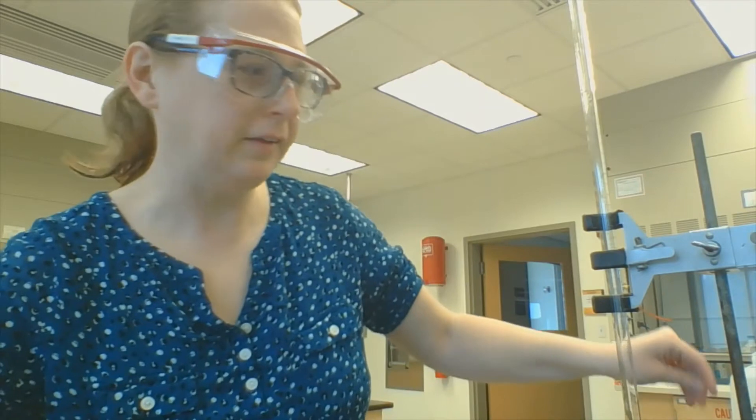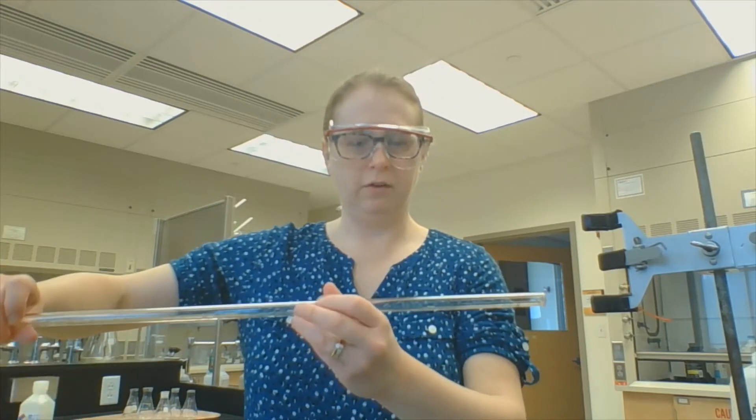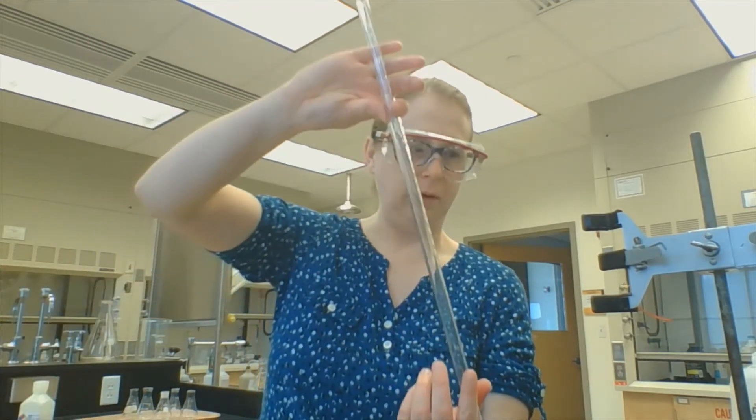I didn't use my funnel that time and now I've got soapy sodium hydroxide on my hands — take that as a lesson for yourself. I'm going to swish it around a little bit more and again pour out the top just to rinse really well.